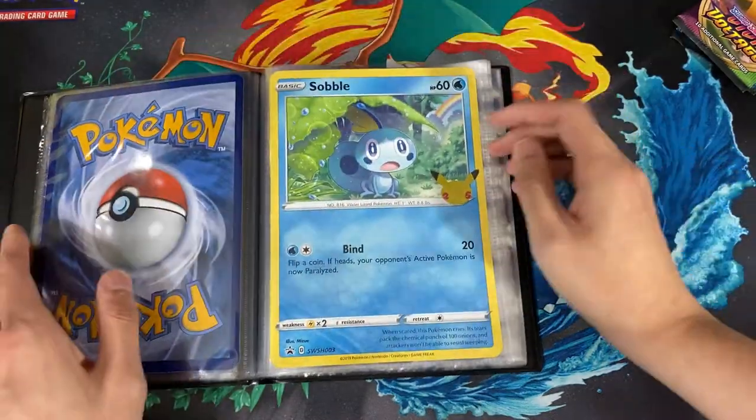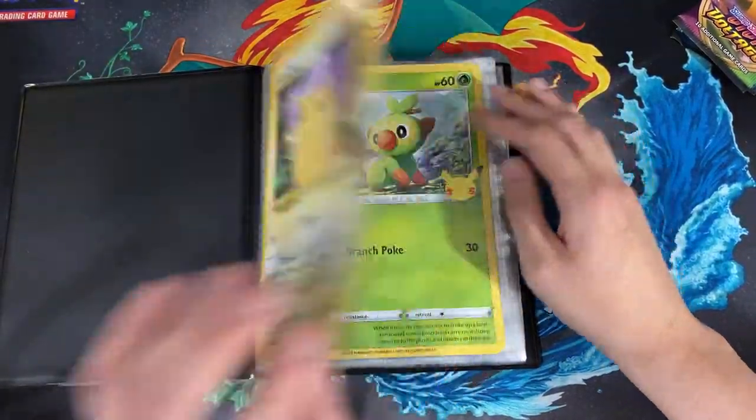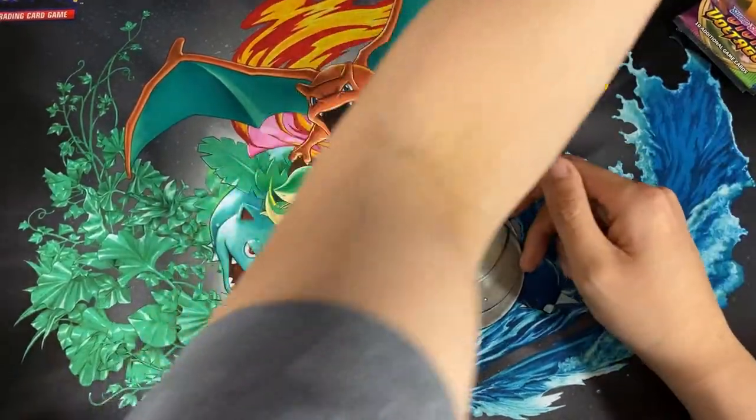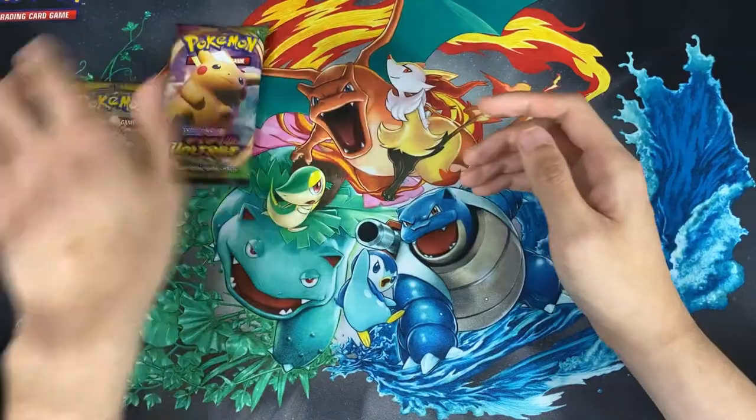We have the last card which is the Sobble. I'm looking to finish this whole binder — it's something to have so you could flip through and check out all the cards. I'll open these two packs, starting with Sun and Moon first.